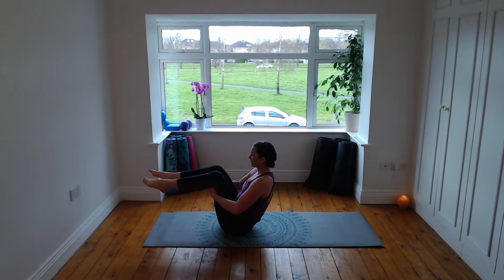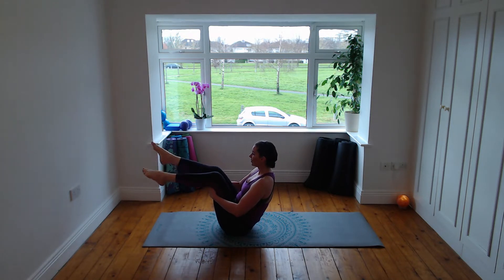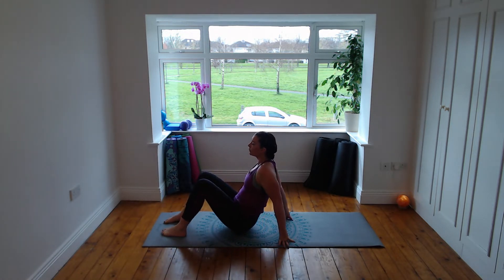Now widen the legs out to hip distance apart. Inhale, straighten through that right leg — half teaser — exhale bend. Inhale, straighten through the left leg, exhale bend. Try both legs: breathe in and breathe out. Inhale right leg, exhale bend, inhale left leg — feel the tension in the arms. Two legs out, press your hamstrings into your hands. Last time breathe in and breathe out.